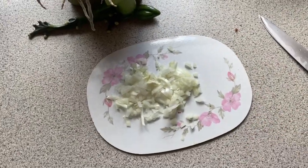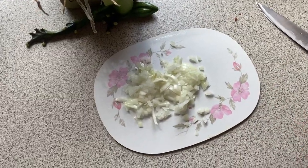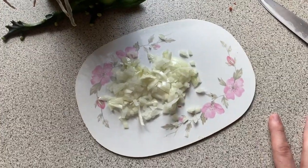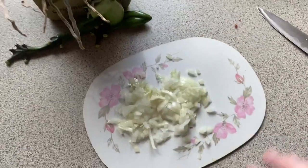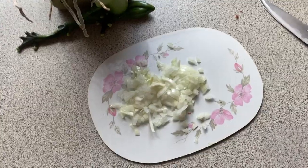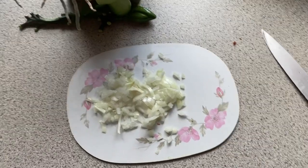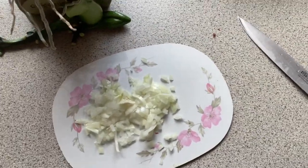Ideally you want a sharp knife and an onion that's not at the end of its lifespan, because this was a mess. But I did it. They also don't need to be that fine because I'm going to mix and crush them up anyway. Also, if you have a kitchen machine that can mix, then just take all the ingredients, throw them in, and you're done.